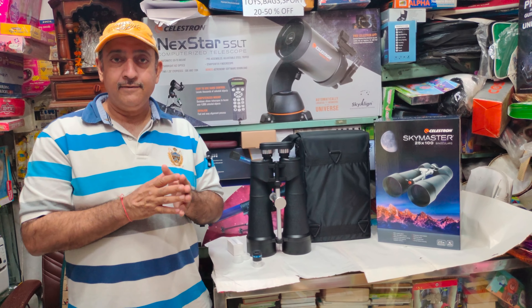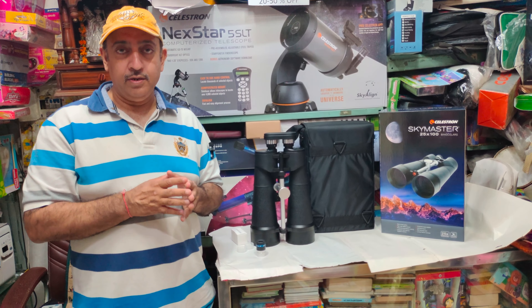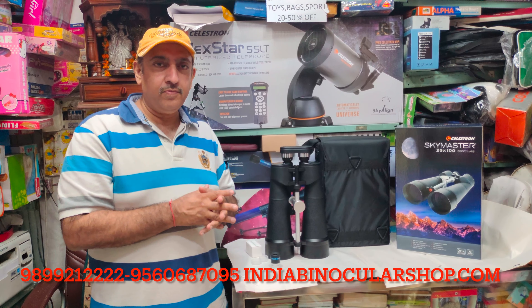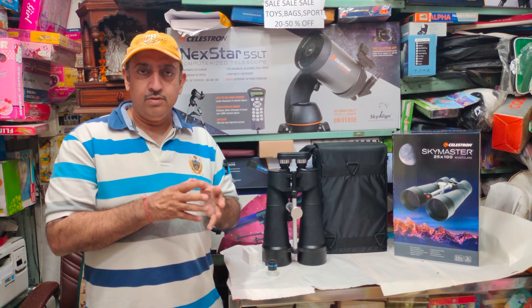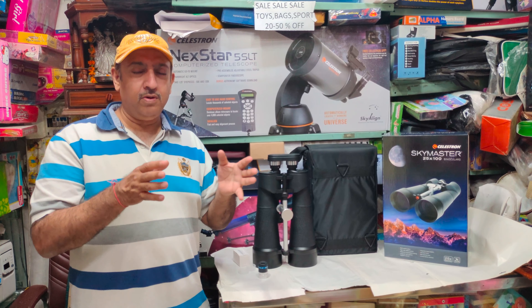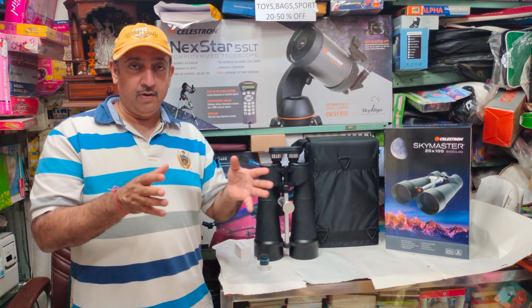These binoculars are quality tested and checked, and you will receive a shipment. How to use it or how to mount it on the tripod will be covered. Plus, some telescopes — we have released a screen. We will share the catalog of our website, IndiabinocularShop.com, or you can approach us and we will share the catalog with you.